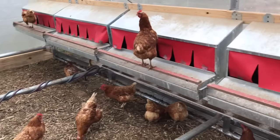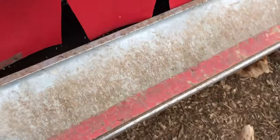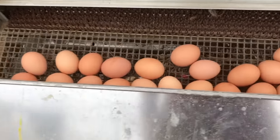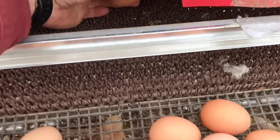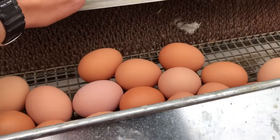We'll go ahead and open up one of these boxes here and take a look. To gather the eggs all you have to do is lift up this roost bar and then lift up the lid — and as you can see, how clean these eggs are. That's because when the hen lays her egg on the soft pad, it rolls down out of the way, away from the hen.